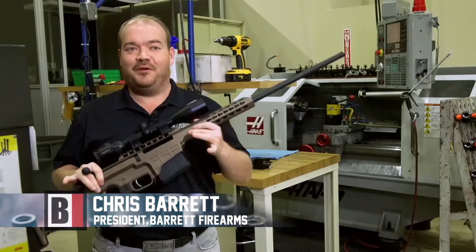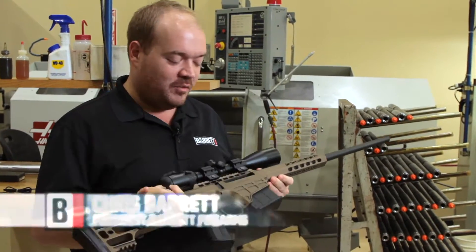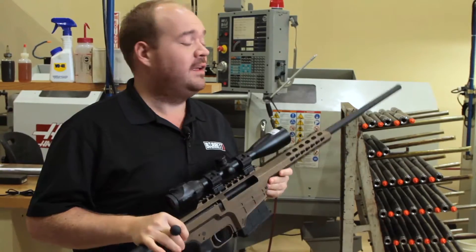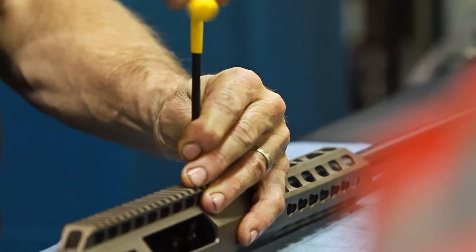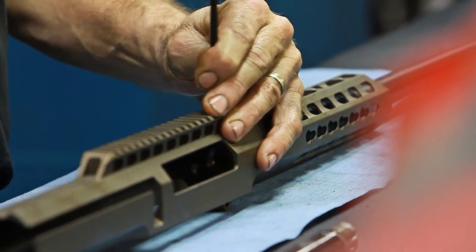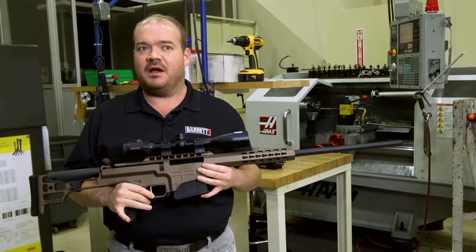This is absolutely my new favorite rifle. We're calling this the 98B Fieldcraft. We've taken that platform and optimized it for weight. What we're doing is really blurring the lines between a tactical precision rifle and a hunting rifle.